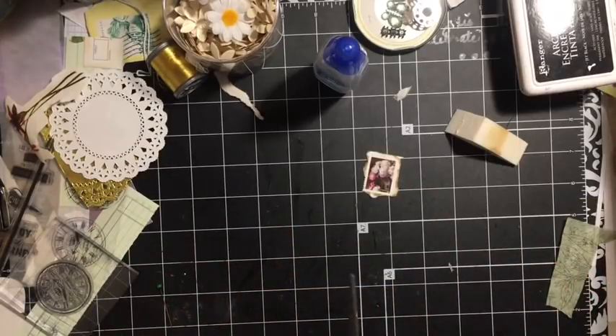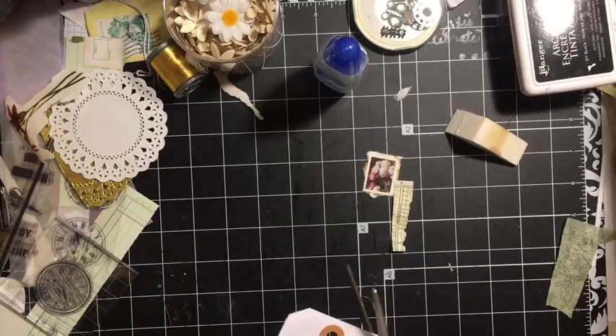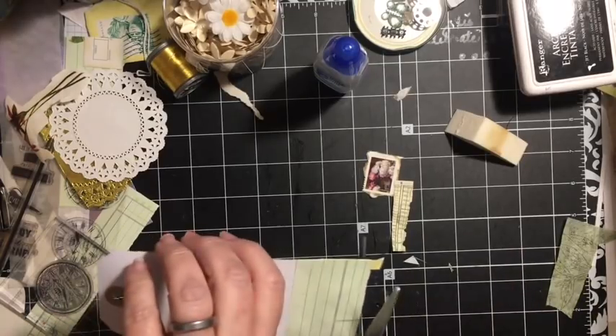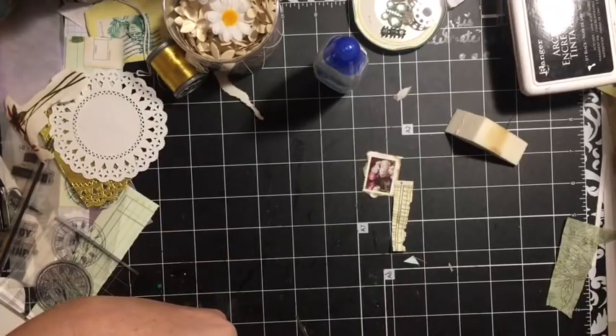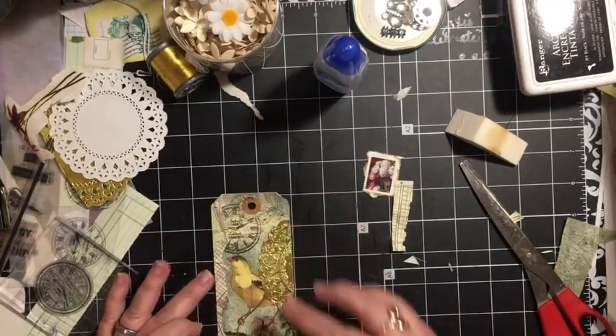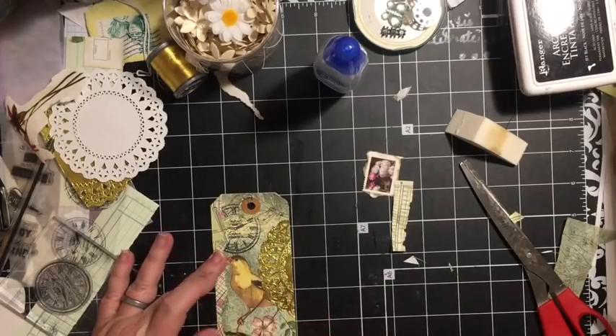This is an altered tag — you're just taking a tag and decorating it, turning it into something different. If you had a layaway tag or a clothing tag, that would truly be altering it. I just happen to have a tag like a purchasing tag or something.